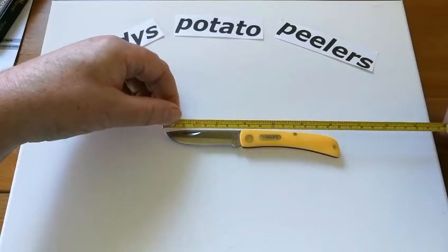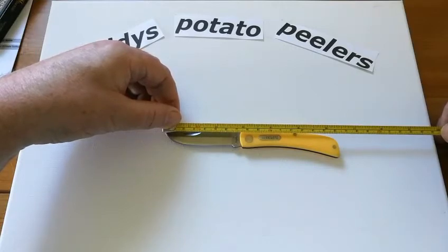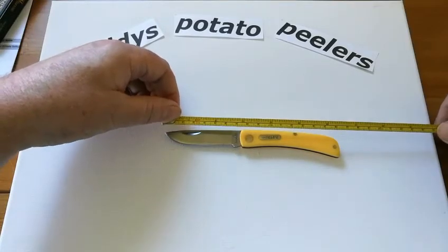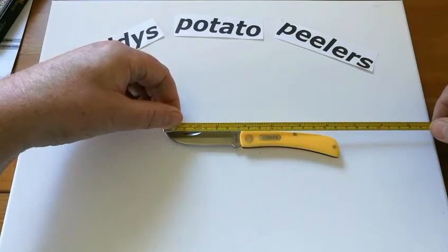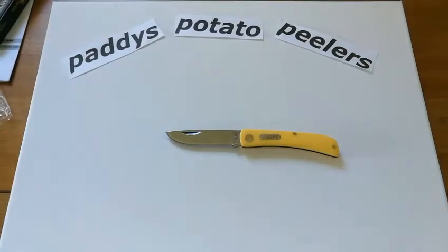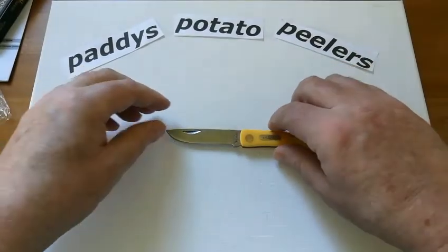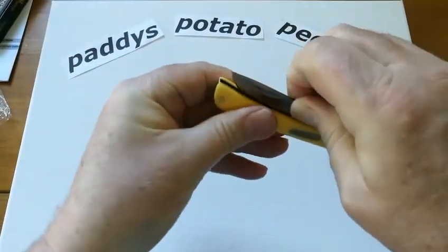Just over six and a quarter inches. In millimetres that will be about sixteen and a half centimetres, and the blade is about seven centimetres with just over six centimetres of cutting edge. That's really nice. Now I'm going to close this up for safety's sake.